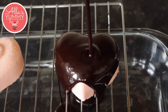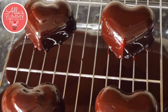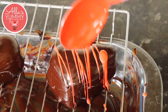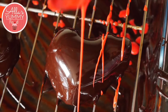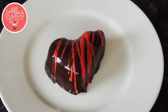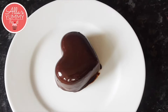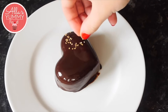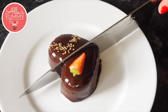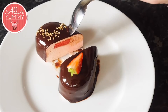I just find this so mesmerizing — I could watch applying mirror glaze onto cakes all day. Now we're going to leave them to set for a few minutes. If you want to be more creative you can drizzle red mirror glaze on top. Use your imagination and decide what you want to decorate with. When you cut inside each heart you will see the beautiful strawberry mousse, strawberry jelly, and our chocolate mirror glaze on top.